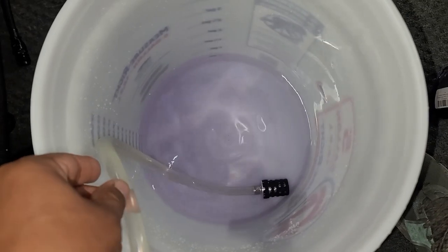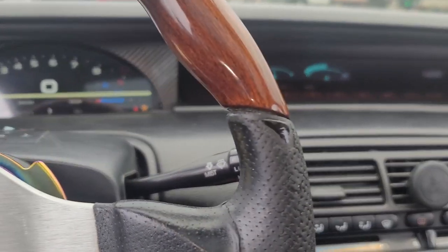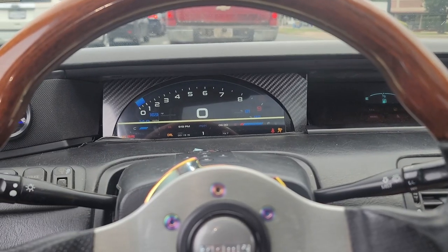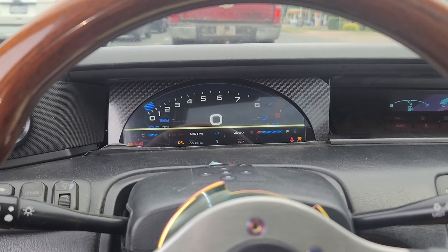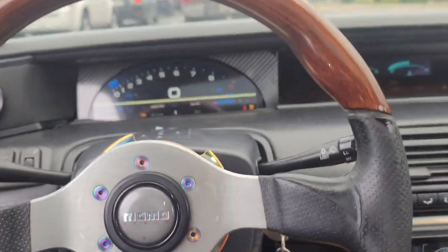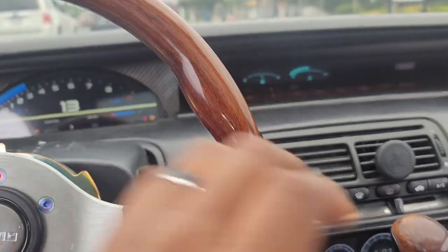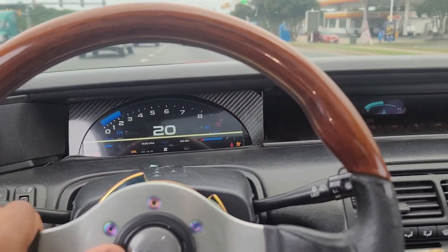I'm on a test drive to see if the dual radiator core system is working. It's currently about 90, probably 92 degrees outside and I'm in traffic. The car's been running for about 10 to 15 minutes — she's at 169 degrees! Normally by now I would have already overheated in this heat and in traffic. I think it's safe to say it's working. It hasn't even hit operating temperature yet — I think operating temperature is around 192 — but yeah, the dual core radiator system is a success.